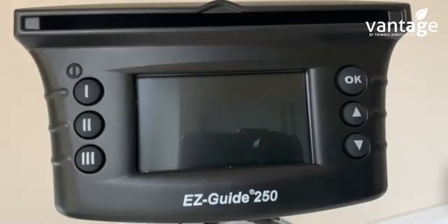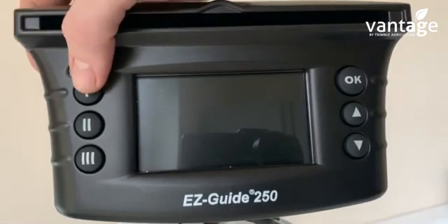Here's a quick video on how to set up the EasyGade 250. First of all, power it on. This is the power button.